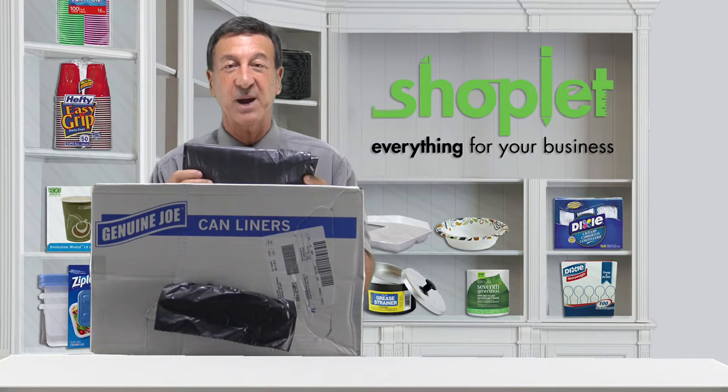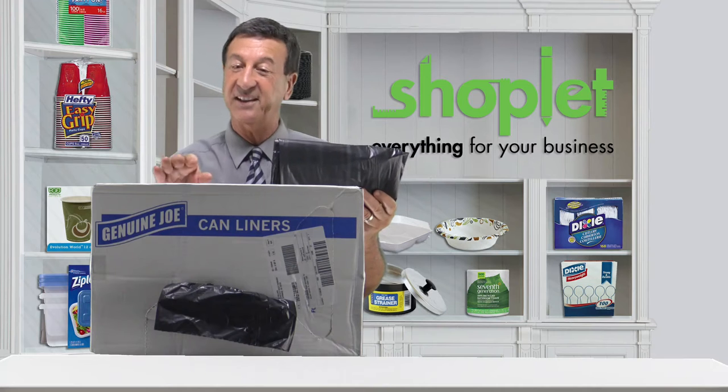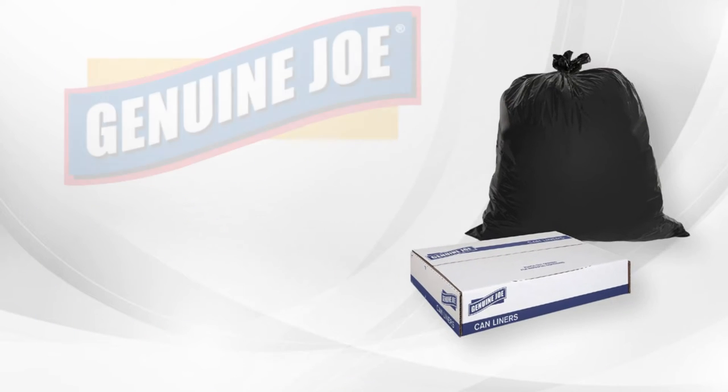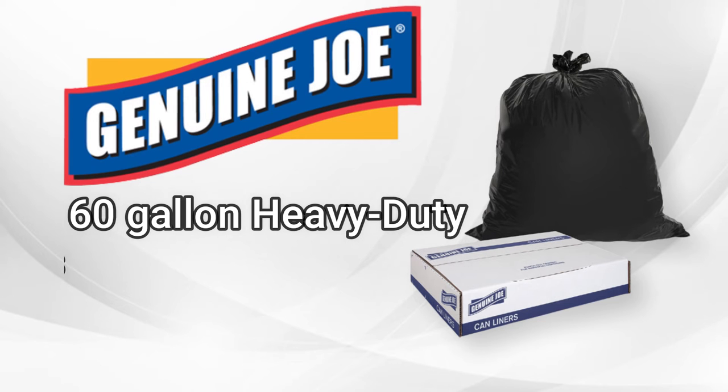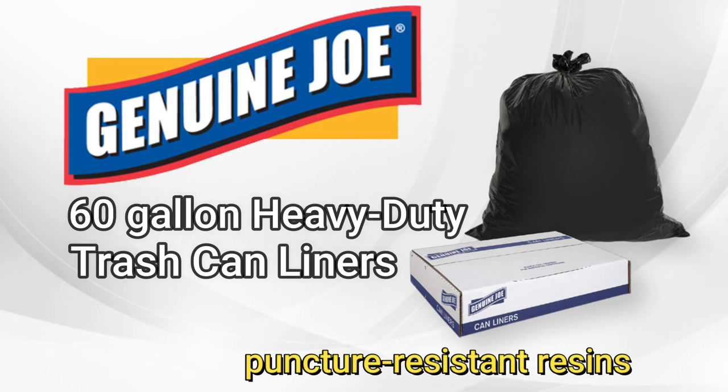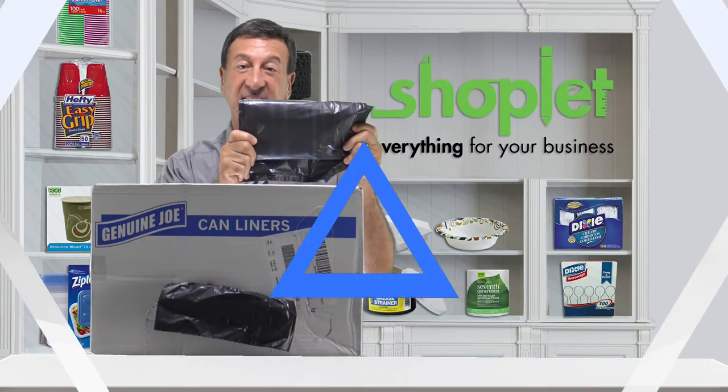Hi there, Frank here from ShopLit. Keep your facility clean and organized with Genuine Joe 60 gallon heavy-duty trash can liners. These extra strong heavy-duty trash bags are made with pressure-resistant resins that are three times more puncture resistant than standard liners.